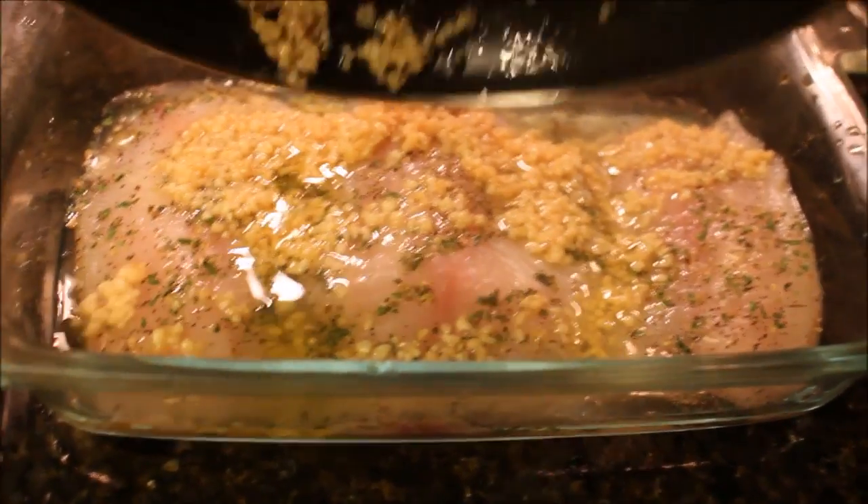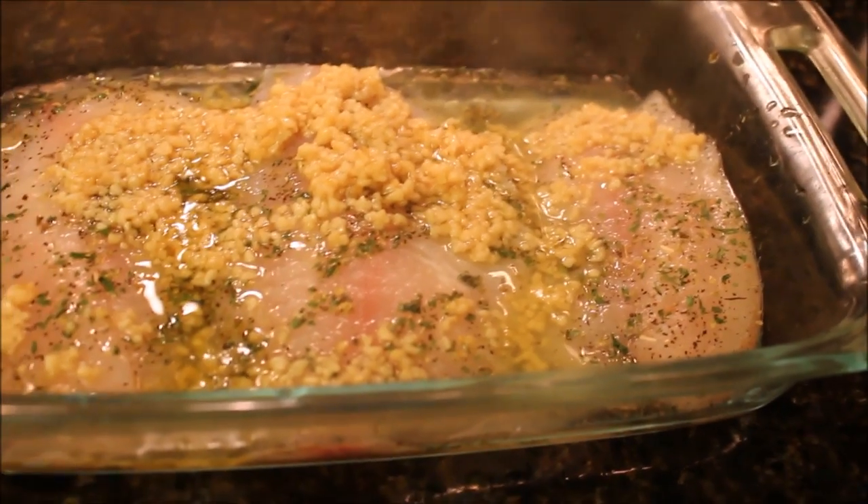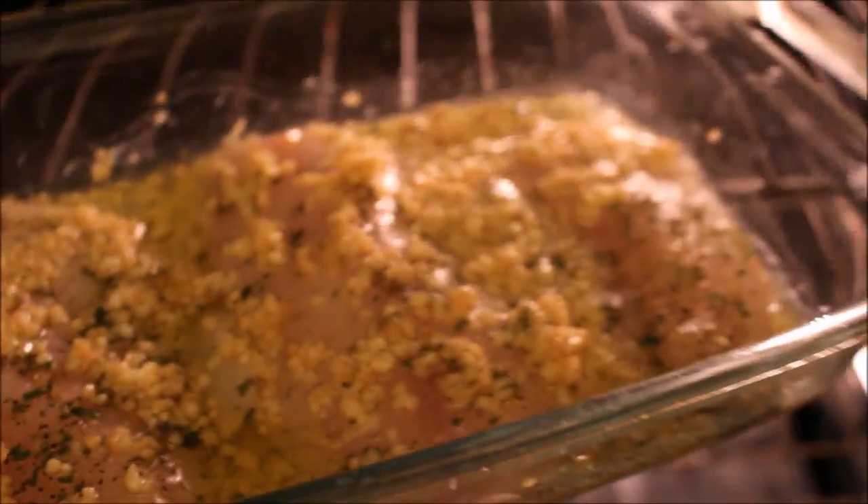I definitely recommend not doing what I showed in the video — I would recommend the garlic be underneath the fish. I also sliced about half a tablespoon of butter and put it right on top because I felt like I needed enough liquid in my baking dish.